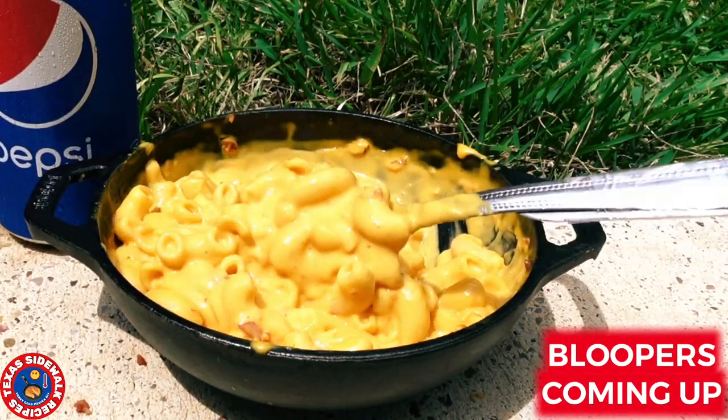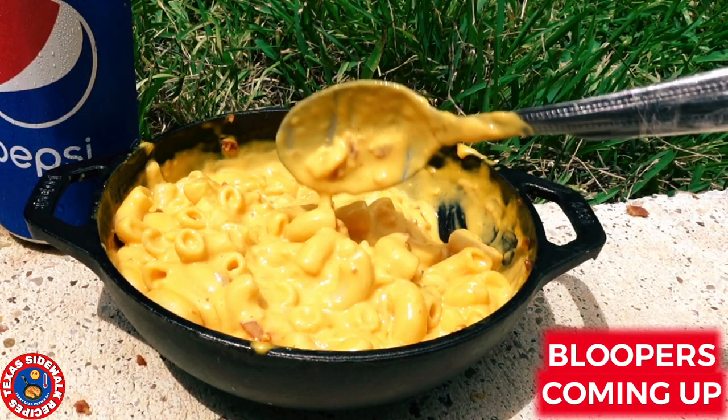Hit that subscribe button if this video brought a smile to your face, and follow for more sidewalk recipes. Have a blessed day.